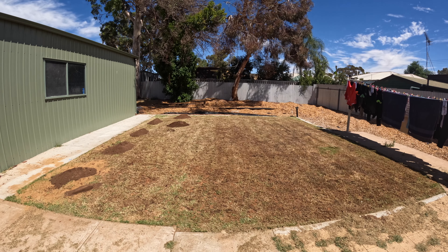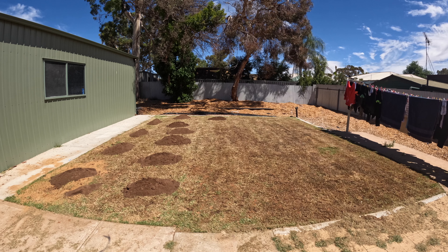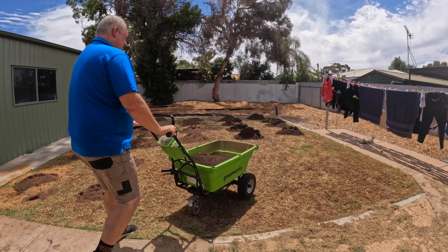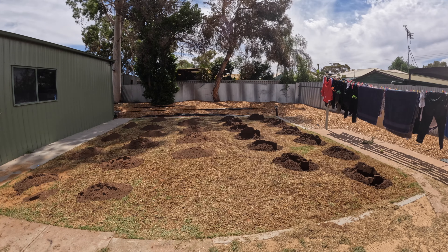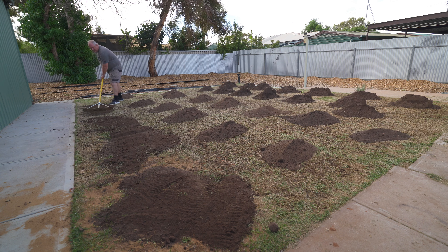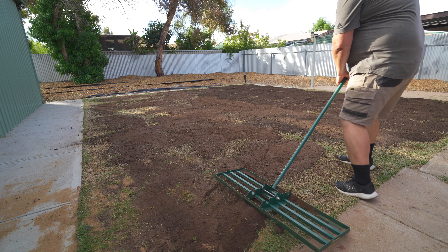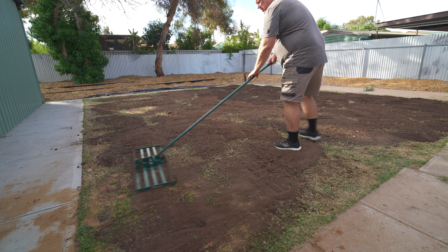Next is top dress. I borrowed some from Mick, and this is just 821 from Hydrex — it's a blended loam. I didn't quite get enough, so I went down to Hydrex and got some more. It took up a whole ton, basically. I got it out there in little piles and then used the landscaper's rake to spread it out a little bit. After that, I got the soil leveller out and evened it out a fair bit more. It takes a bit of time, but it's actually a really quick process once you get into it.